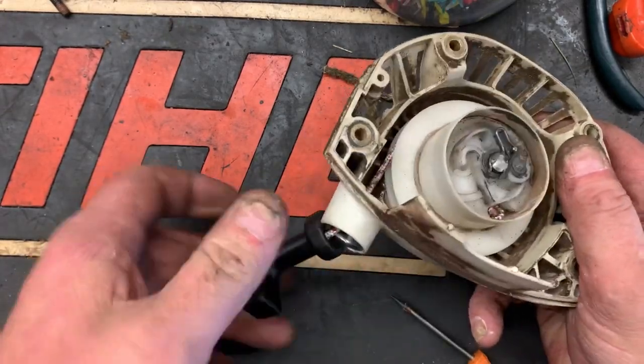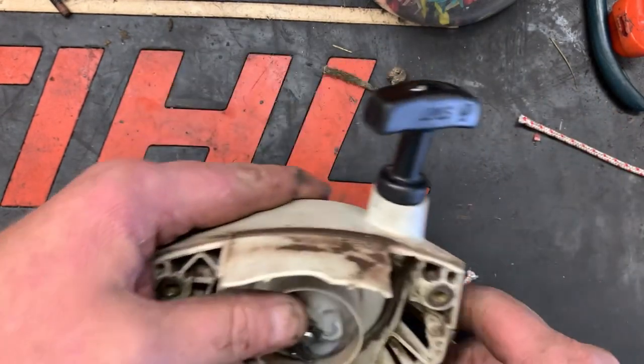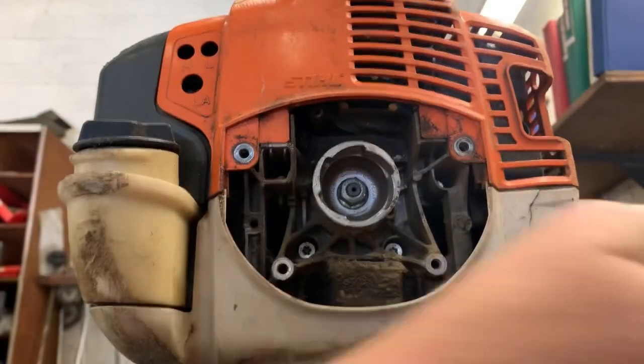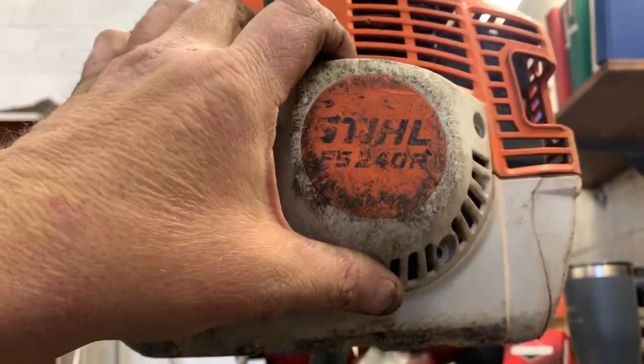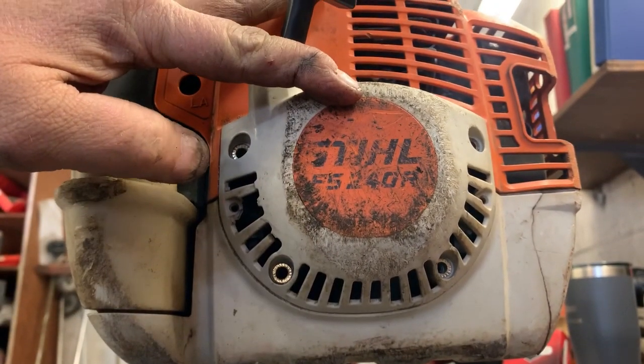That's a little better — yeah, I like that better. Just one more wrap is what it needed. Just remount your starter back on your trimmer and tighten up your screws.